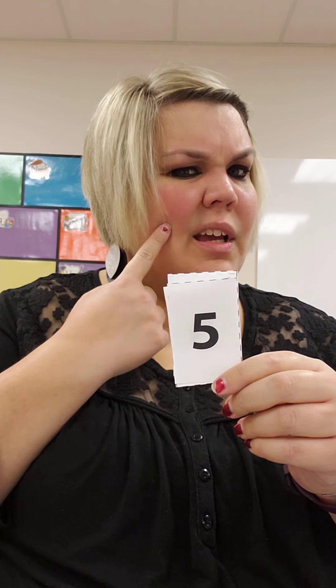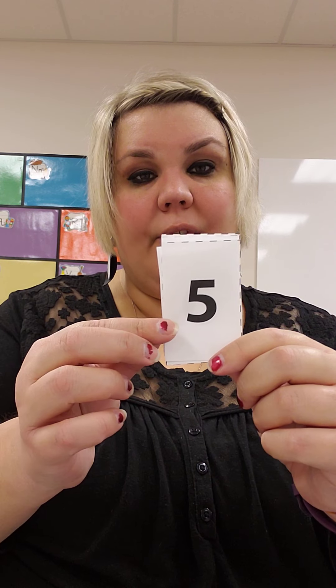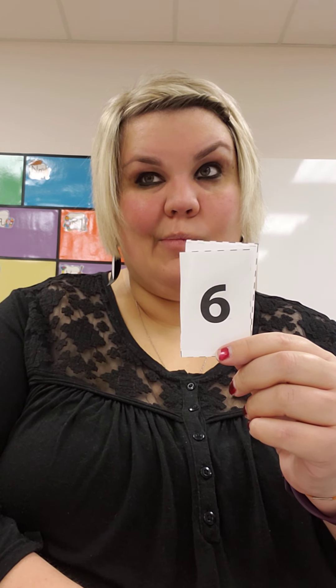What number is next? What number is this, friends? 5. 1, 2, 3, 4, 5. This is the number 5. What number is this? 6. This is the number 6. Can you show me 6 fingers? 1, 2, 3, 4, 5, 6.